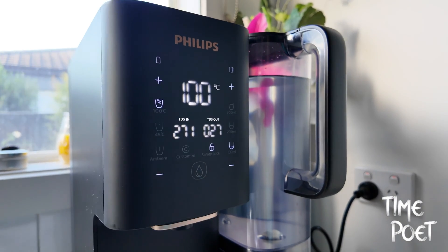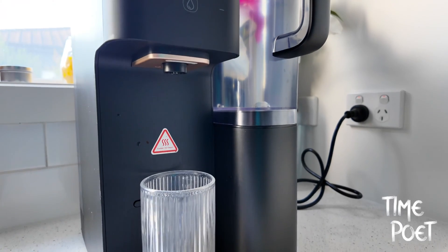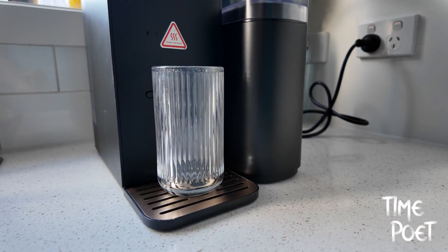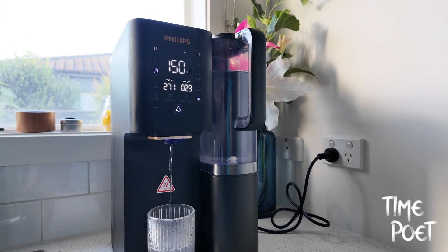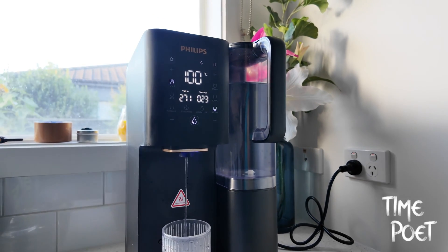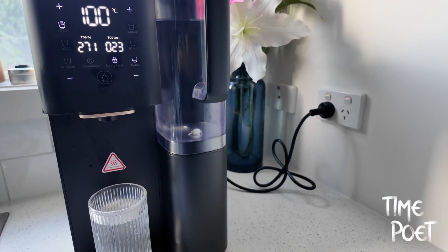In a world where the purity of our drinking water is more crucial than ever, Philips has made a significant leap with its Aquaporin water purifier. This stylish countertop model has risen to popularity not just for its exceptional purification capabilities, but also for its ease of use. It's a game-changer in the water purifier market, thanks to its no-fuss installation.